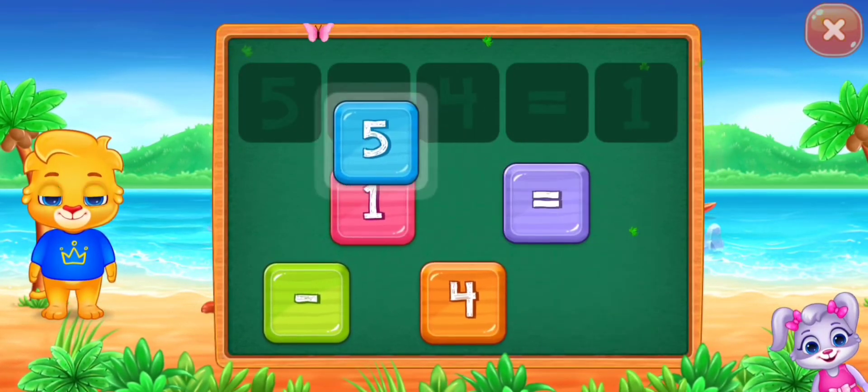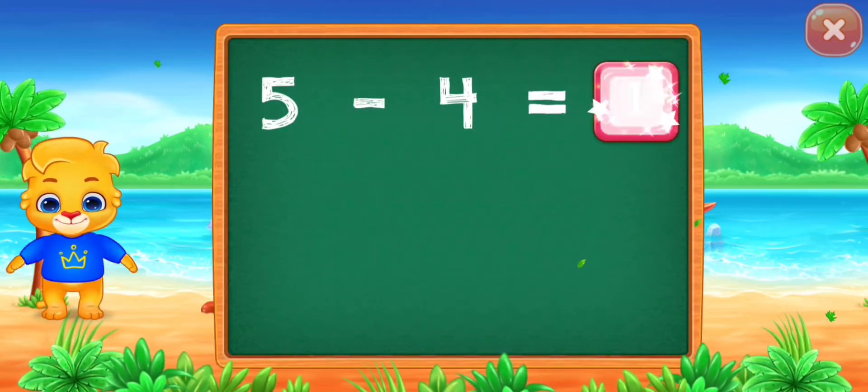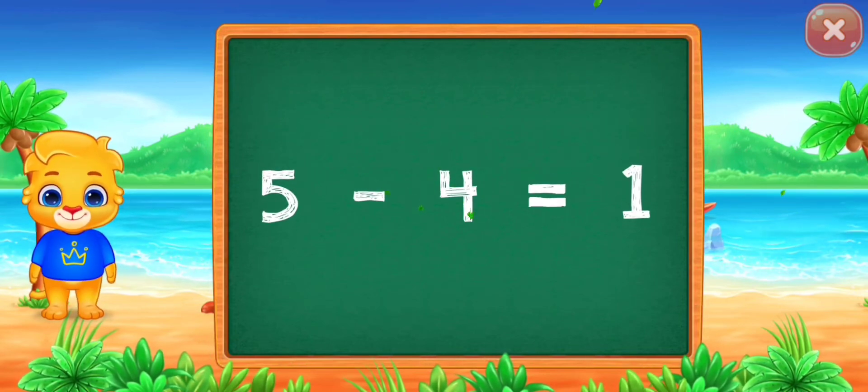Five minus four equals one. Well done! Five minus four equals one.